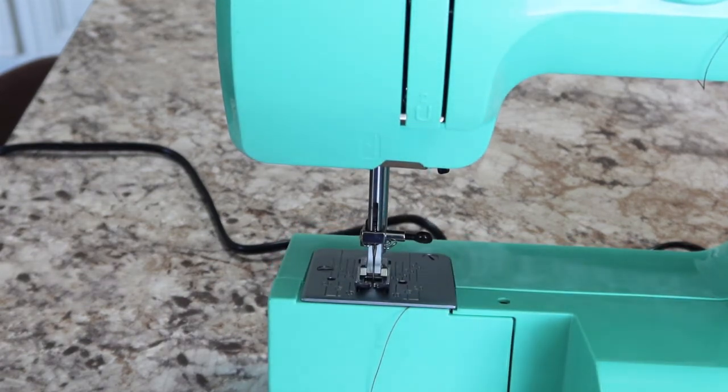That is a completely wound and installed bobbin. If you'd like to know how to load the top thread, check the links down below — I'll have a link to the next video. Thank you so much for watching!